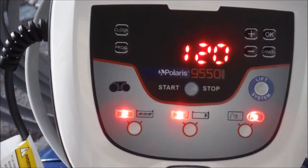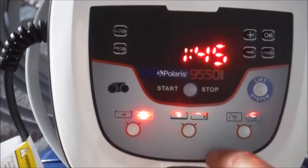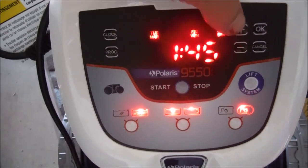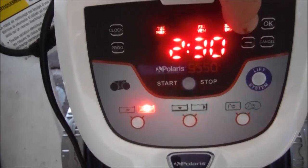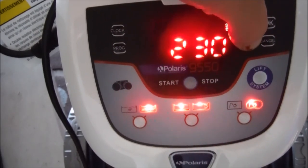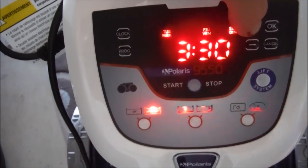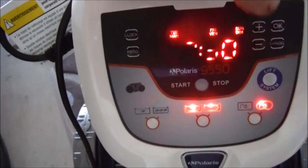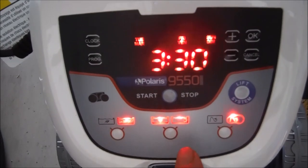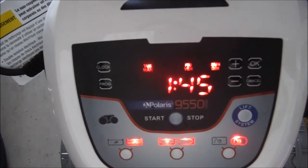You'll notice when I cycle through the settings, the cleaning time changes. For heavy debris it went up, and for bottom and sides it's one hour and 45 minutes. To change the default run time, you can hit the plus to increase in 30-minute increments, or minus to lower it. You can change the preset factory default clean times up to three and a half hours. To get back to the factory default, simply hit one of these buttons and it'll bring it back to the default clean time.